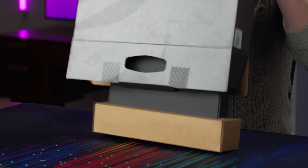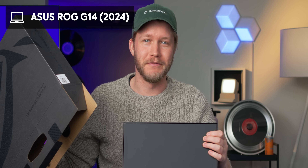If you can only have one computer to do all of your stuff — every single task that you need — it would probably be this one, the ASUS G14.